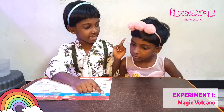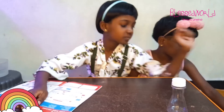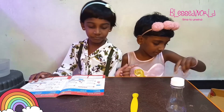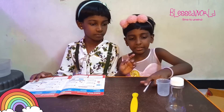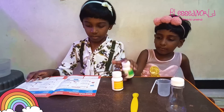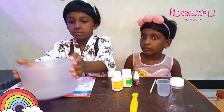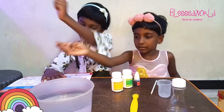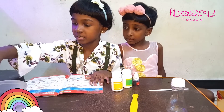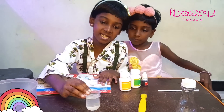For the Magic Volcano experiment we need the conical flask, the spatula, the measuring cylinder, the stirring stick. From the kit, we need citric acid, baking soda, and red color. And now we need to add water. Take the measuring cylinder and fill it with water. I have taken this — you can take as much water as you need.